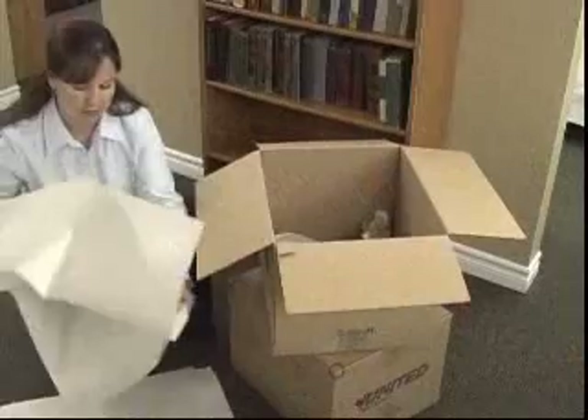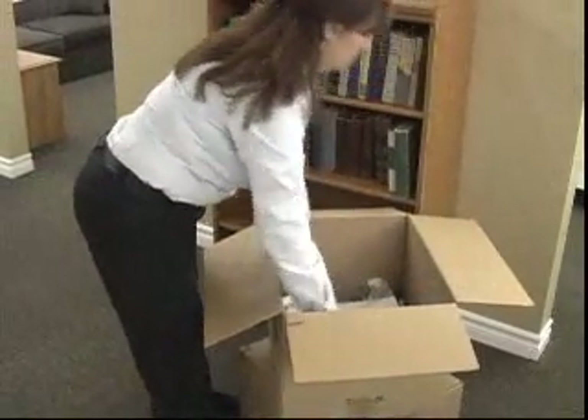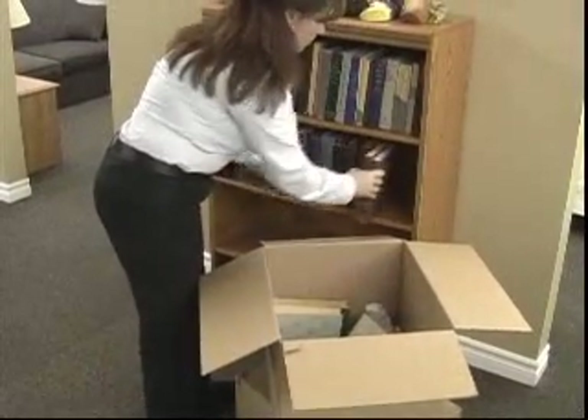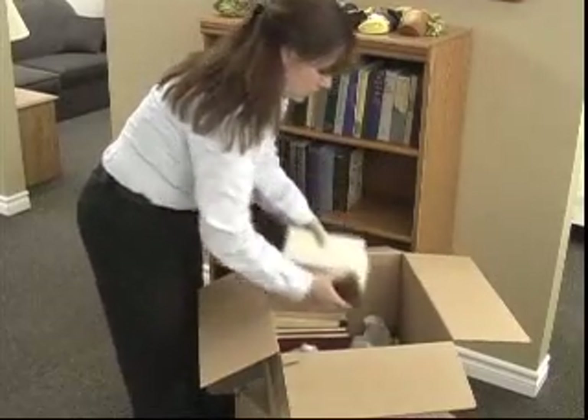Once you have completed your first 2-cube, put the next empty 2-cube on top of the first and so forth. Continue packing from the bottom of the bookcase up. With this method, cartons are being packed and there will be less strain on your back.